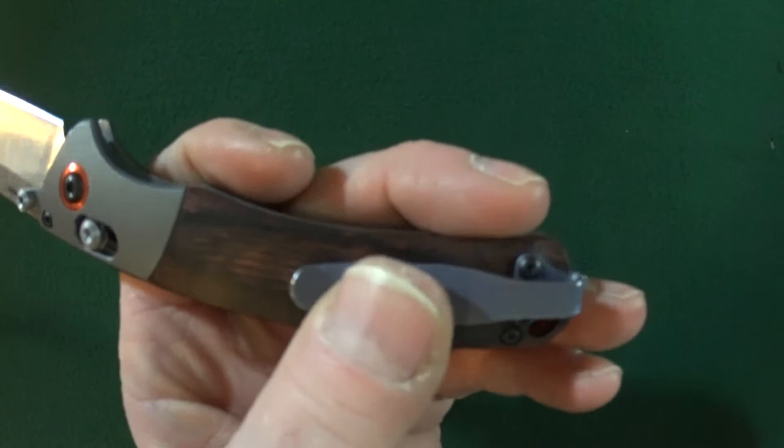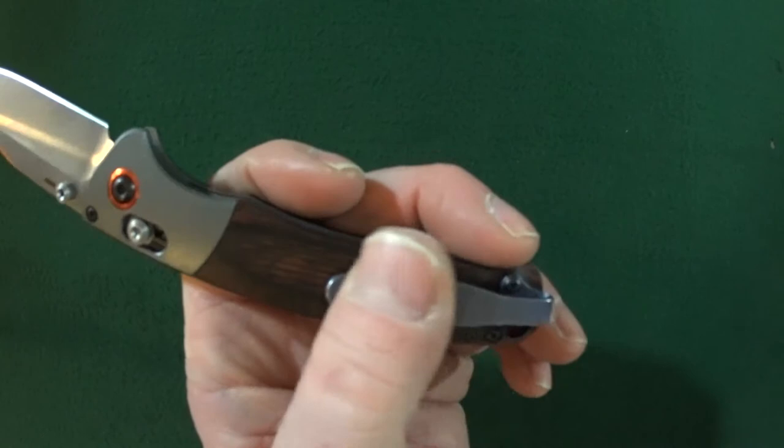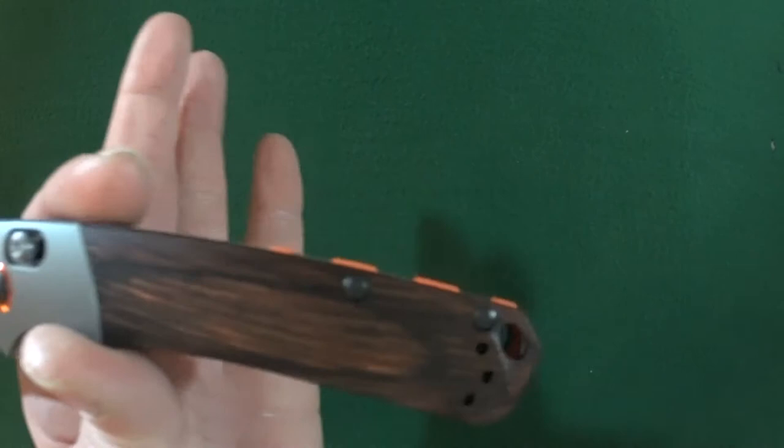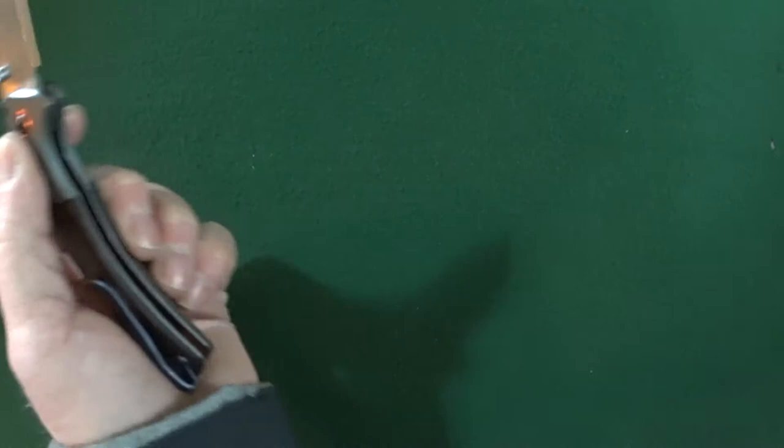This is not the clip that comes with it — I'm sure you probably figured that out already. The clip that comes from the factory is the split arrow. Not a fan of that clip at all. I know a lot of people do like it, and I mean no offense, but I just am not a fan of the split arrow clip.